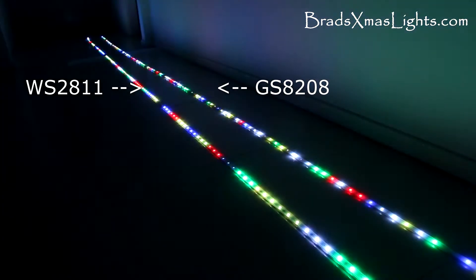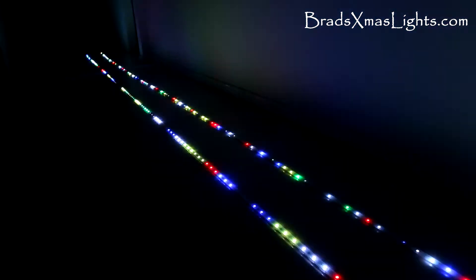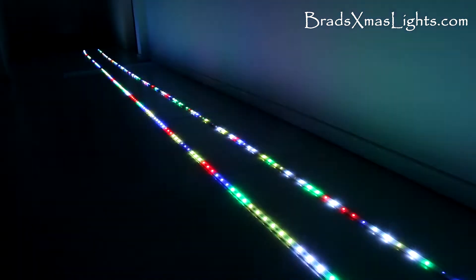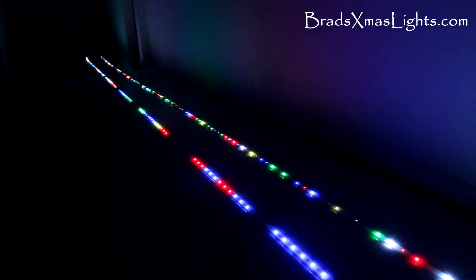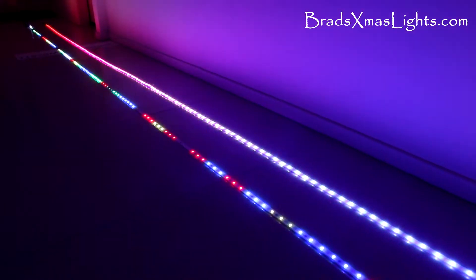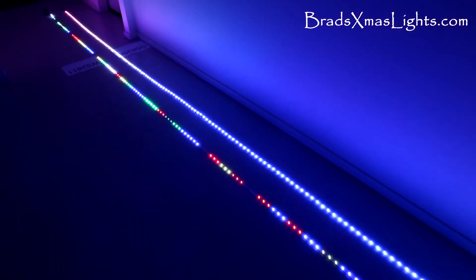Another feature of this 82GS strip is that it has an automatic test mode, so when it doesn't receive pixel data it'll do its own little thing. This might not be a good thing depending on your intentions, so we'll cut the power to the controller and watch what happens. We can see our 2811 has gone static and the GS strip has gone on to its own little pattern, which is actually quite presentable.